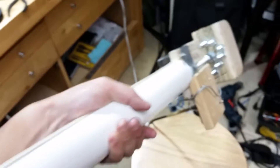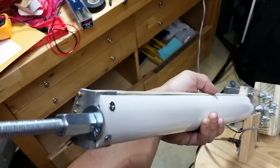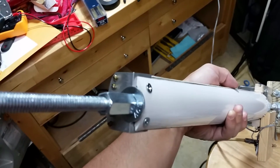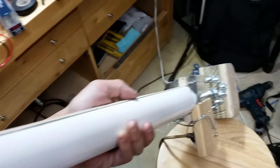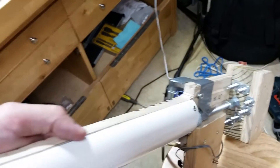This guitar has a 3/8 inch by 16 threaded rod going through the length of the guitar, which basically mounts everything — at least the neck.